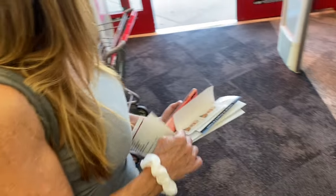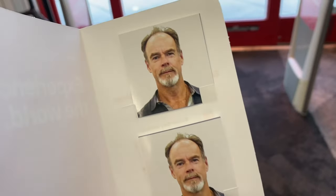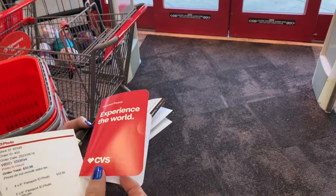What did you end up with? I ended up looking crazy. You do look kind of crazy. You look cute though. I look like a very white guy. Very white.